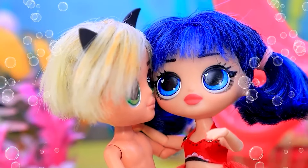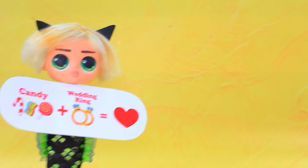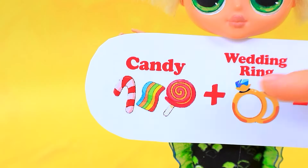Thanks for your help. Bye. Ladybug! You're safe. You saved me, Cat Noir. Thank you.